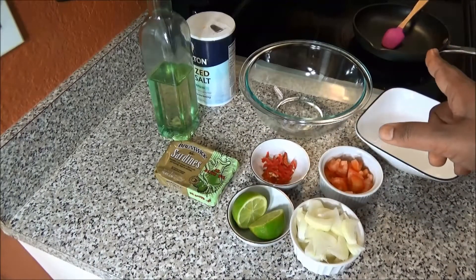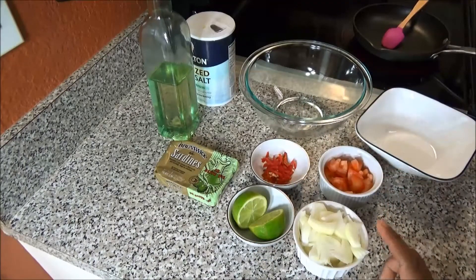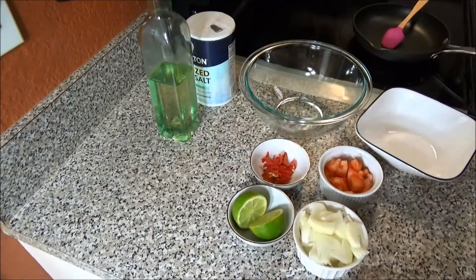I have my frying pan here that I'm going to sauté my onions and peppers in, because I just want to take a bite out of the onions before I put in my sardine. So let's get started on putting the sardine choker together.